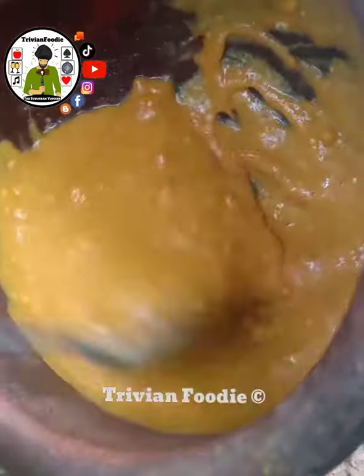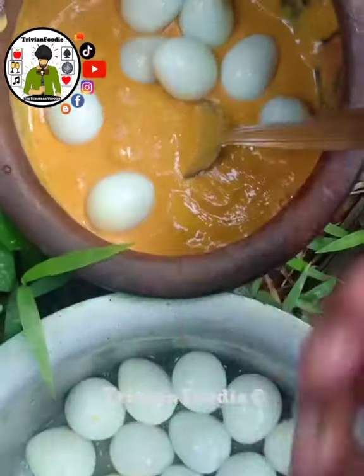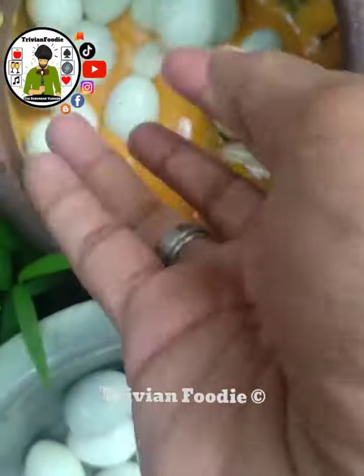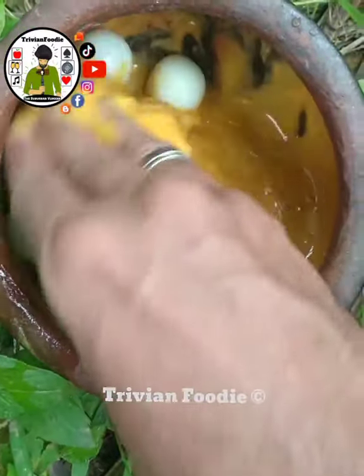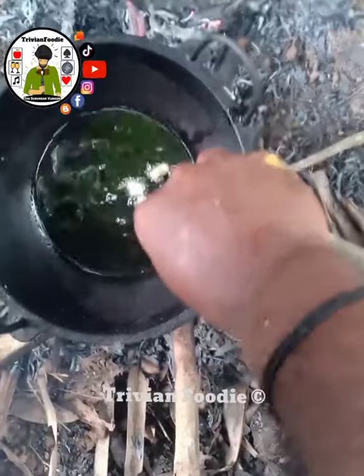If you put it in the mixture, you don't need to cook it. It's not a good cook. This is deep fry the meat. It's about 10 minutes. That's the meat.